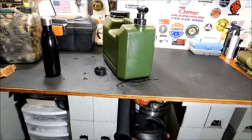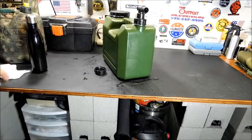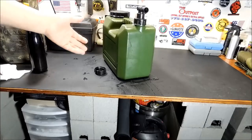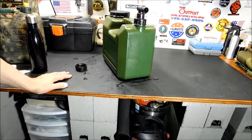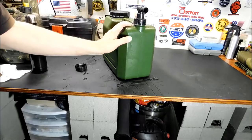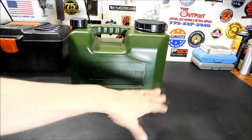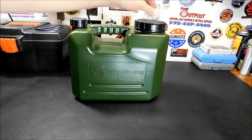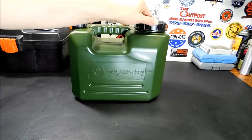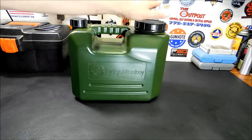All in all, I'm very pleased with it. It's gonna make for a really, really cool addition to the new vehicle — a proper container instead of drinking out of a gas can. Now, when you take the spigot out, it's going to spill water everywhere, so that's definitely something to remember.